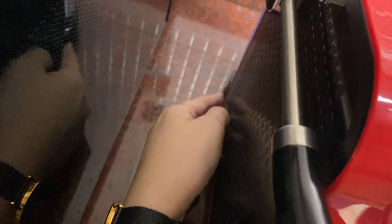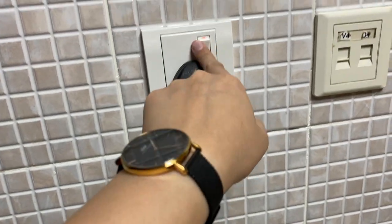Once you're done, press this button right here to turn off. And remove the plug and turn off the switch.